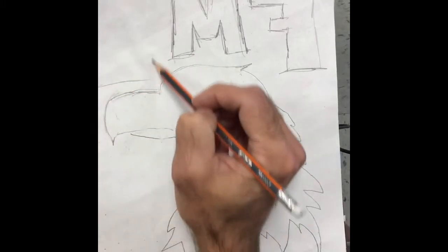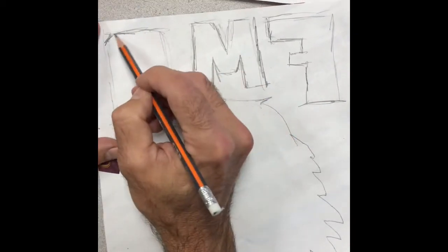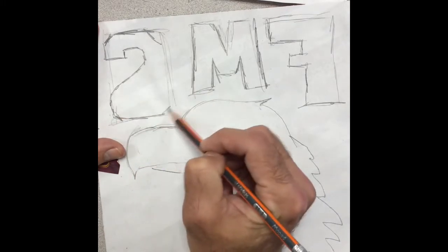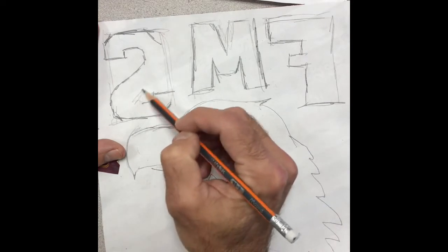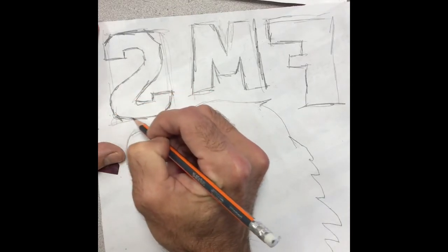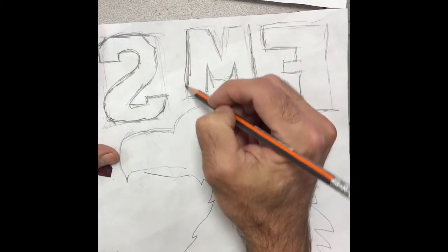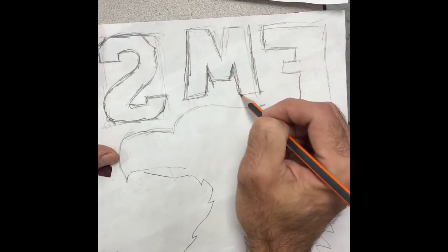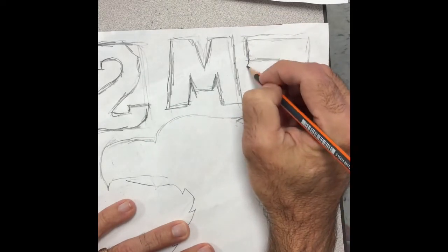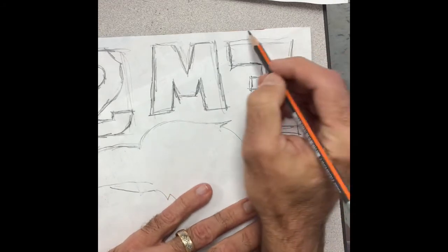I'm going to start this S with a rectangle, and then I'm going to build it inside the rectangle. All this pencil work is pretty rough because I just need lines that I'm going to cut — I don't have to worry about doing a really nice drawing here. Just trying to get some lines that I'm going to cut. I'm going to try to fancy this F up a little bit and give it a little more irregularity.